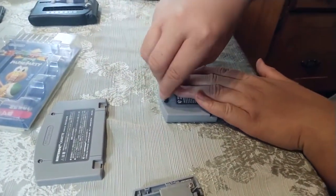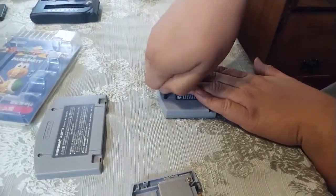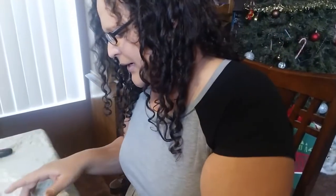Now get your game bit. You want to make sure the screws are tight, but you don't want to over-tighten because you could break off the plastic tab inside the cartridge. So just make sure it's tight and not over-tight.